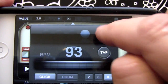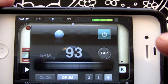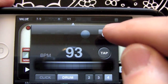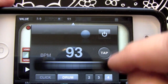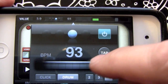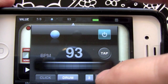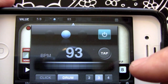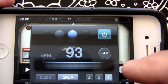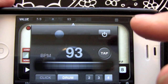Another feature we can use: we have click and drum. We switch to drum here, and we have two, three, and four — so we can switch to the number of beats in our measure. It's set to four right now. Let's go to two, go to three — like the four. And there we have it, the metronome.